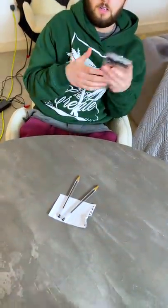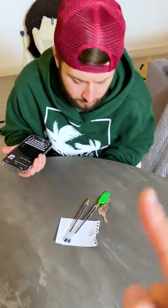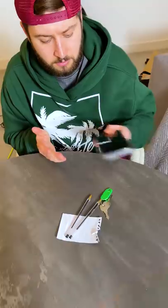You've got to use these two pens and just this piece of paper in order to pick up these keys. However, when you pick up the keys, you are only allowed to touch one pen.